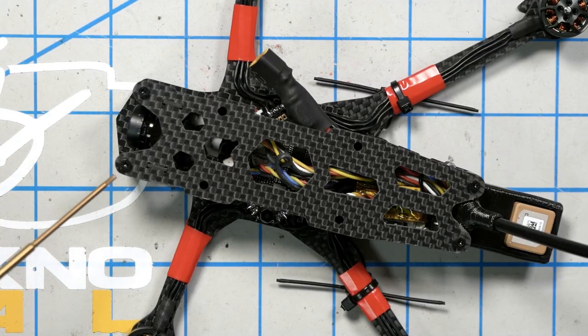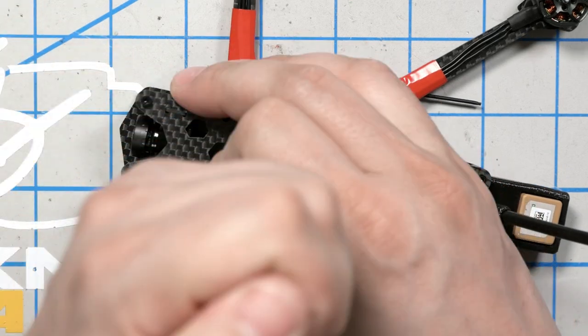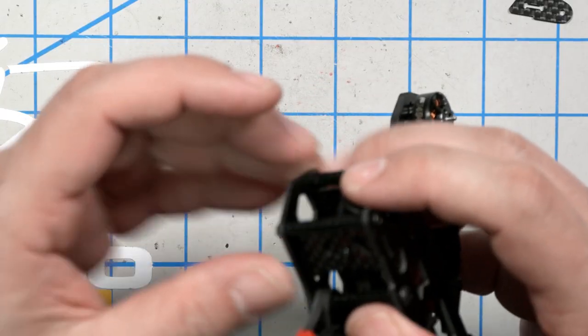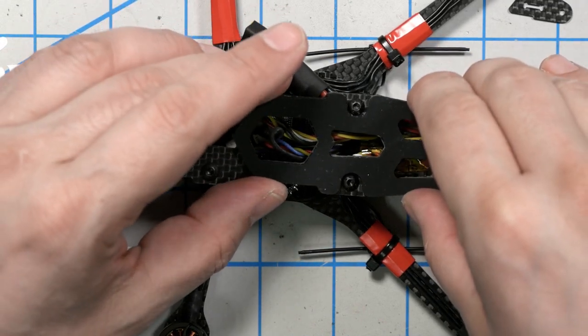Now we're going to install the top plate using M2x6 screws — there were tons of spares. You could use 8s if you want a little more strength. There are also M3x6 for the M3 standoffs. Set the camera angle, tighten up the camera, install the battery pad, and we've got a quadcopter.